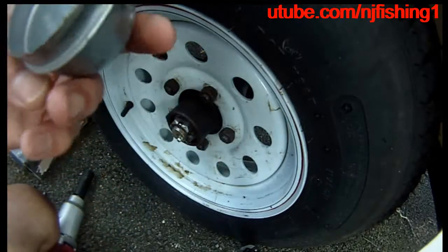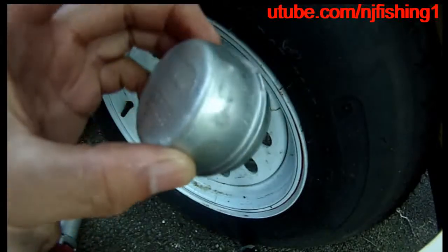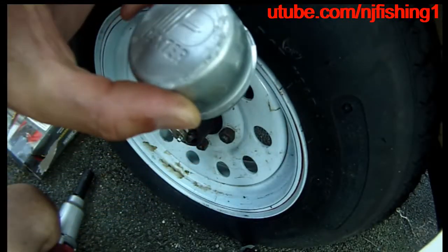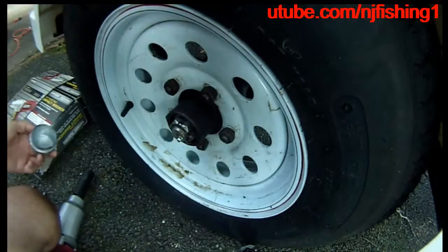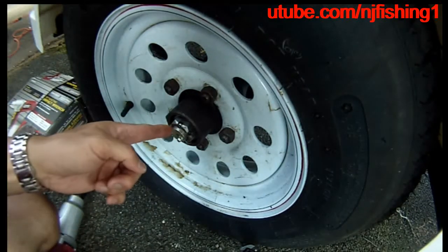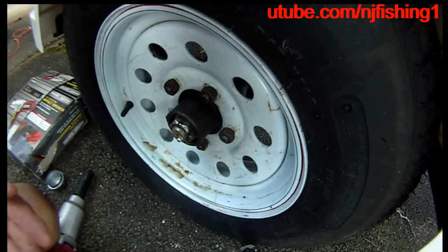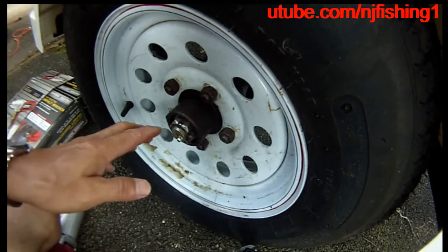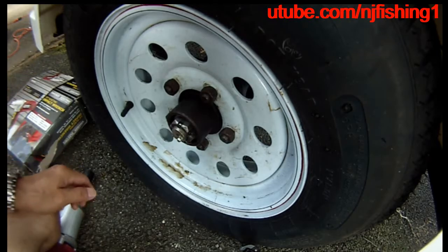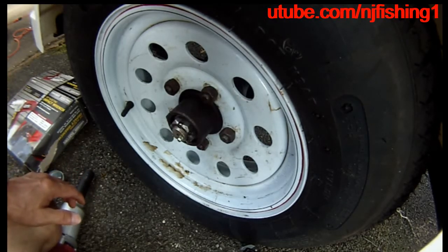The dust cap is off. You can see this is a Dexter — D-E-X-T-E-R — Dexter trailer dust cap. Now I can pull the cotter pin and also remove the castle nut. That should be very easy. I want to get a piece of paper so I can put these parts on top of it before they get dirty.